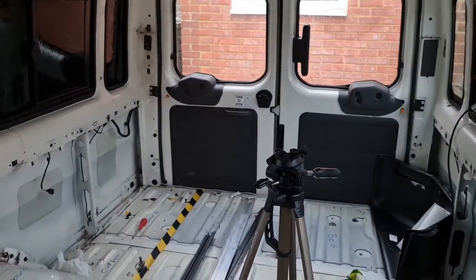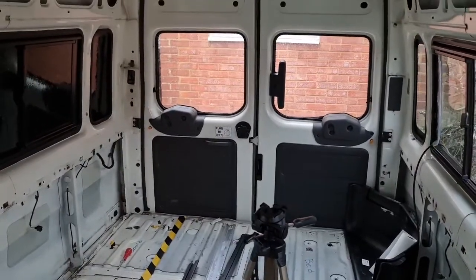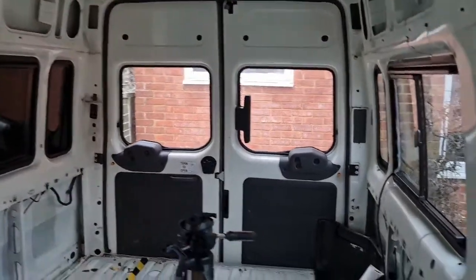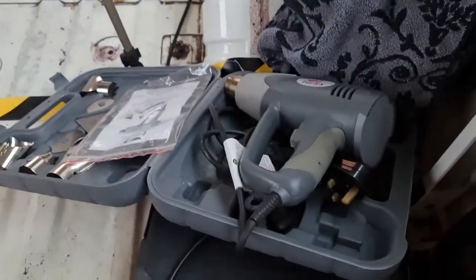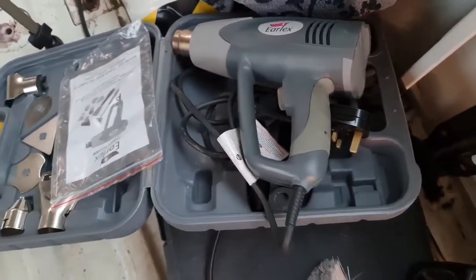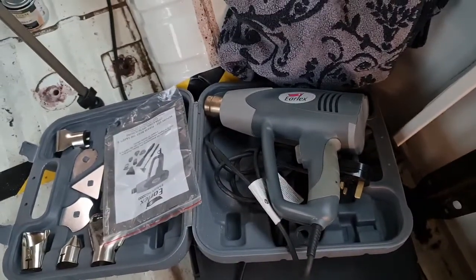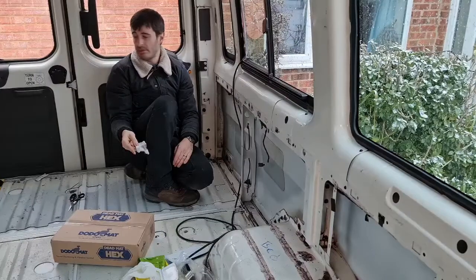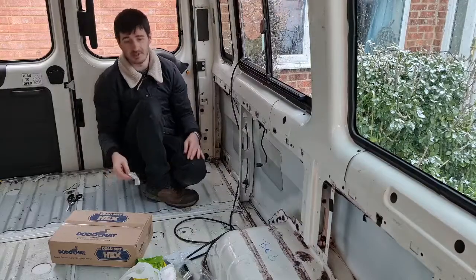And on the sliding door at the side, we're going to put some in there as well. Our biggest problem is going to be the temperature — for these pads to stick and adhere properly it needs to be about 10 degrees. And seeing as it's snowing outside, it's not 10 degrees in here, so we've got a heat gun to heat up each panel before we stick the sound deadening. We'll need to clean the panels first using surface wipes and kitchen roll, otherwise this stuff's just not going to stick no matter how warm we get it.